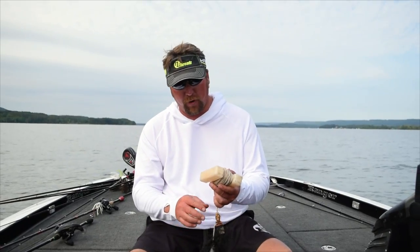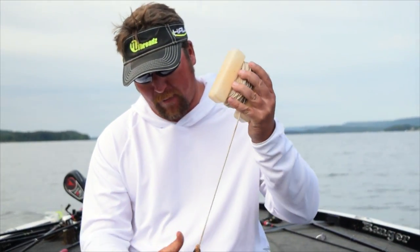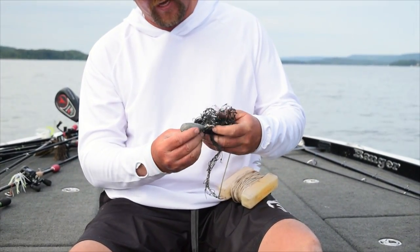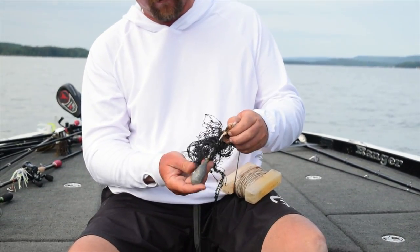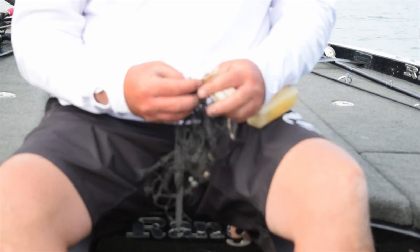I just took an old buoy marker, got some really heavy cord from Ace Hardware by my house, and I got an old piece of net and a big like 8 ounce sinker. I put a couple sinkers on the piece of net.